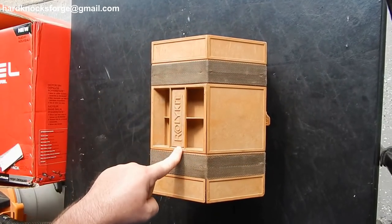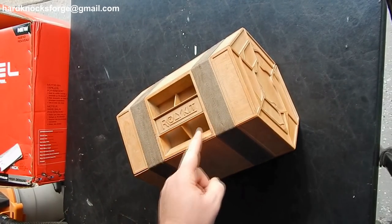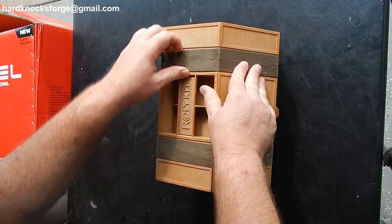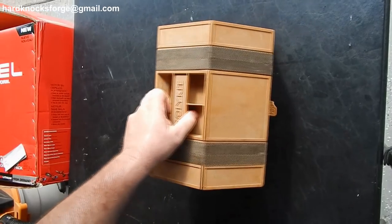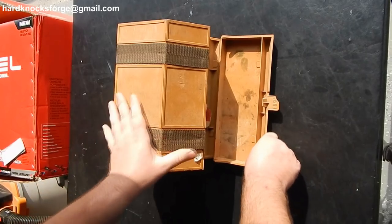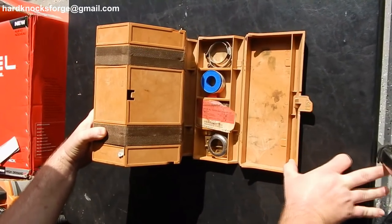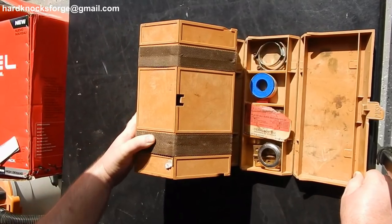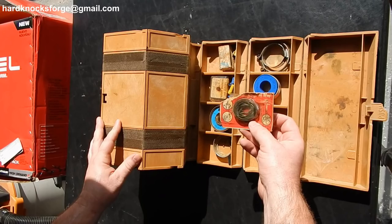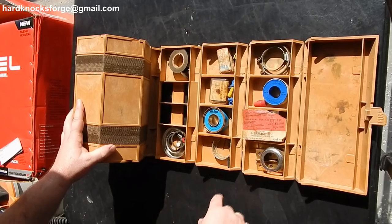First thing we've got here is this rolly kit — it's an organizer I used to have back in the day. Got some nice nylon straps on the outside. This is the first time I've ever actually seen inside this thing, so you're seeing it with me. Some kind of pipe sealer, Teflon tape, some clamps, more Teflon tape.